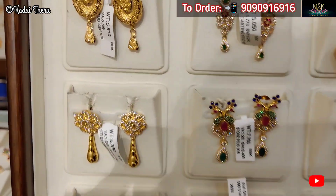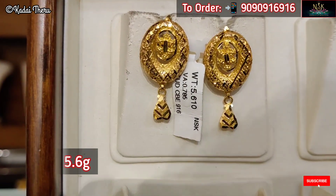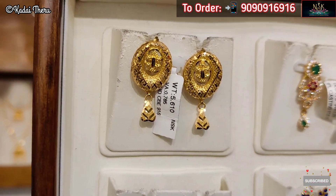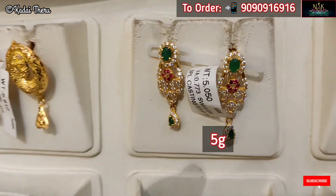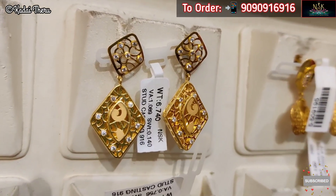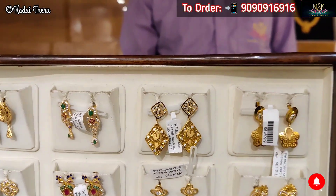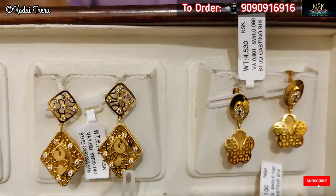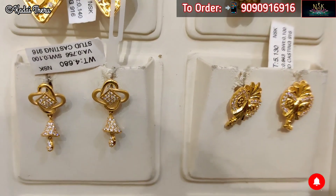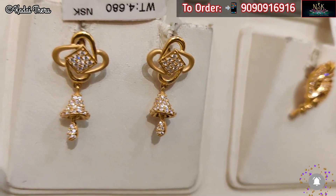There is a casting type with cute stones. In this shop, any jewelry you purchase — if you have a small stone, the stone weight is minused from the gold weight. There are casting patterns. Personally, these two are very cute — a butterfly type, very cute. We use casting earrings for regular wear, office wear, and college wear.